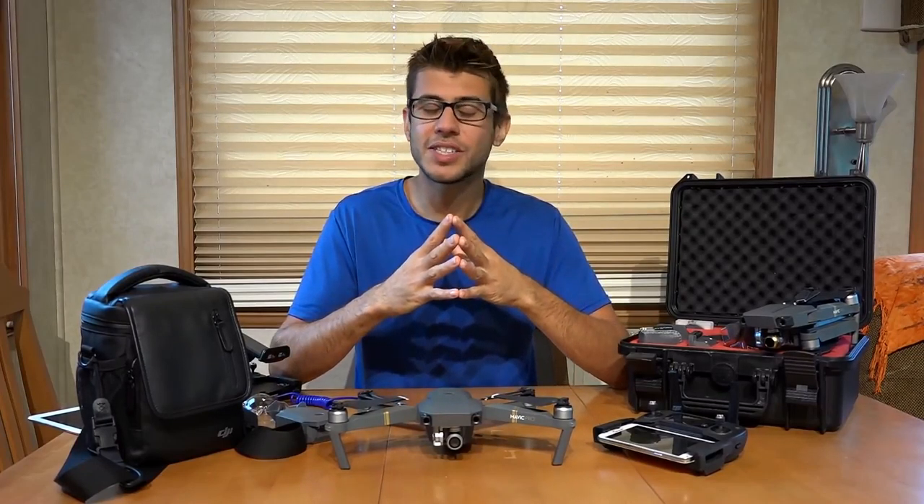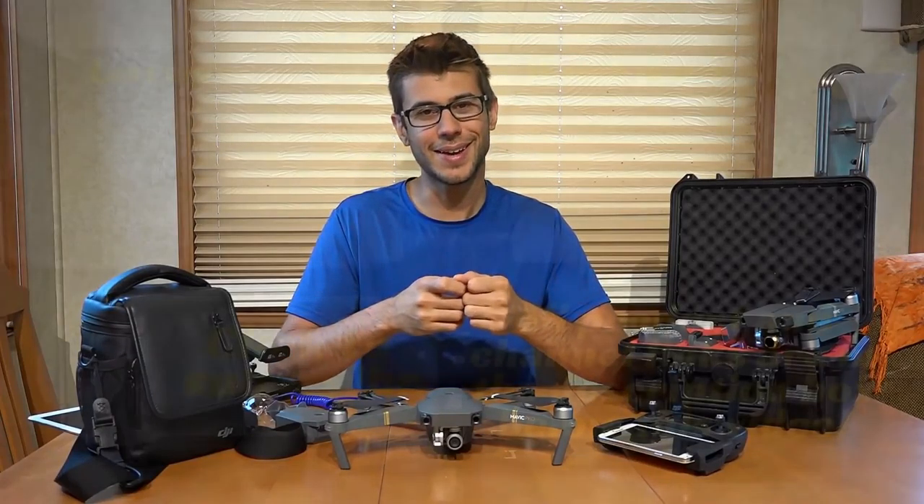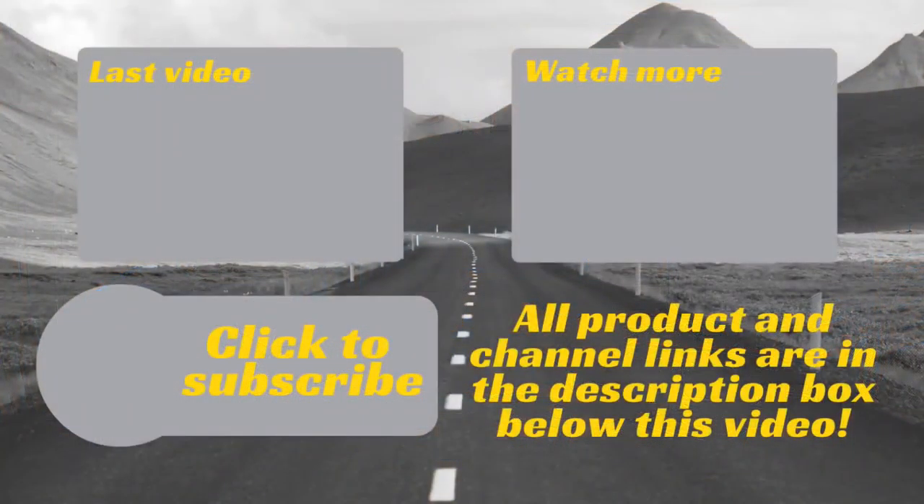As always, thank you so much for watching Road Gear Reviews. I'm Tom from Morton's on the Move, and we will see you next time. If you have any questions or comments, please leave them below. Also, be sure to subscribe to our channel for weekly uploads of our travel product reviews.